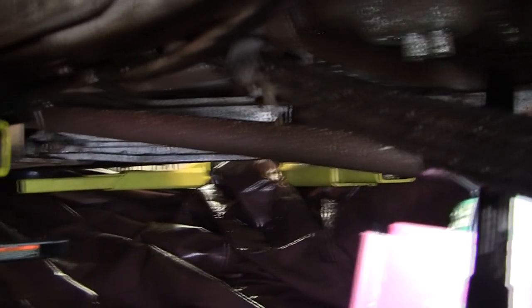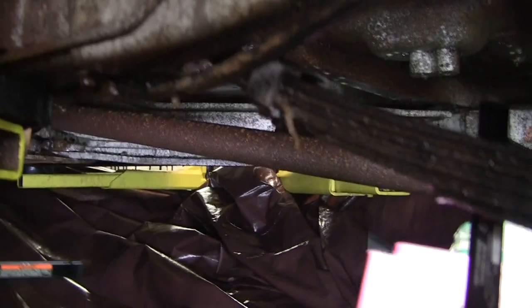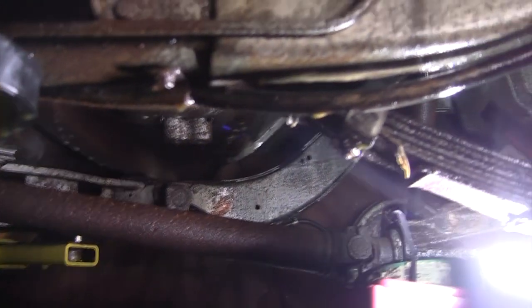It's a convertible — they had to really strengthen it with an X-member and it's five-eighths of an inch thick steel connecting the two rails. In another week this should be just about all gone. It's just absolutely amazing stuff.